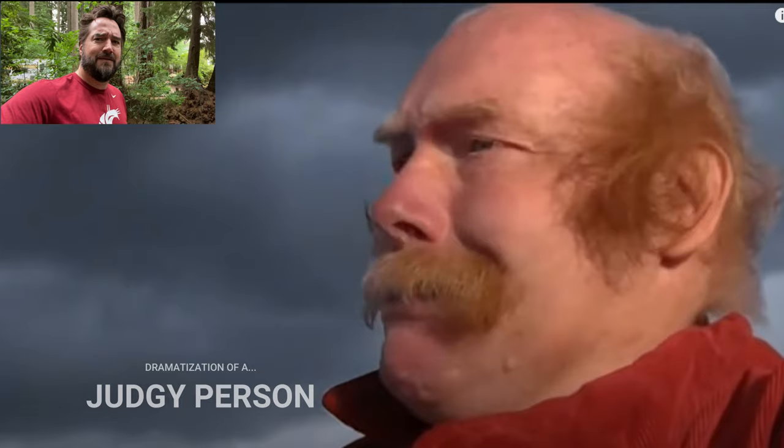Are you tired of people making fun of your fly fishing cast? Oh look, an idiot. Let's point and laugh. Well that wasn't very nice. Don't let those people get to you. It's okay. You got this.